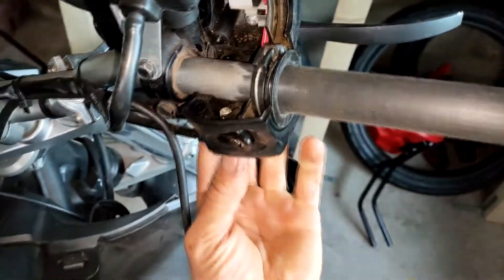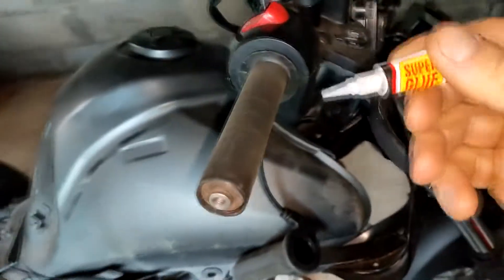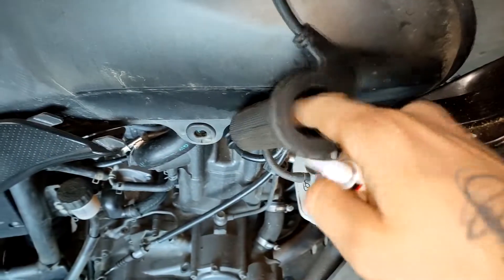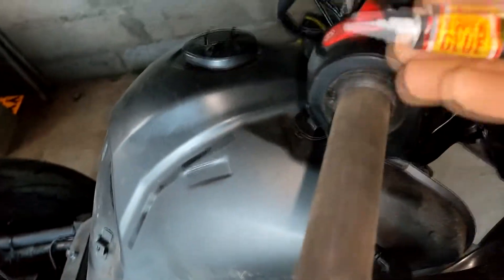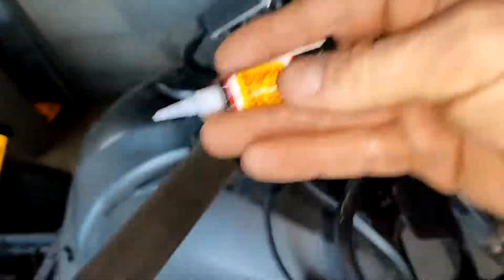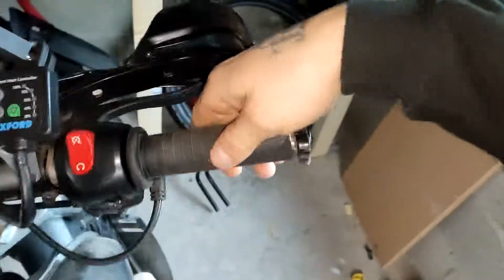Now let's put the super glue on the throttle tube - not in there like I did before, otherwise you're gonna have the same problem as me. We're gonna put it on the outside here. I don't have the original Oxford heated grip glue, so I'm just gonna use normal super glue. Alright, everything's back together.